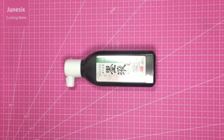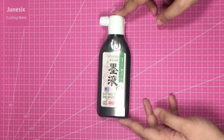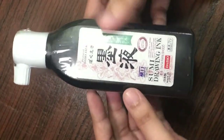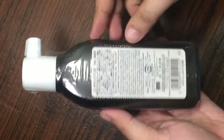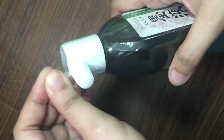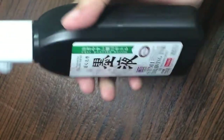The last Daiso item is this sumi drawing ink. I was actually surprised to see these at Daiso — I'd heard a lot about sumi ink but never thought Daiso would have them. I didn't know how to open it so I had to check YouTube, but there weren't many videos about this specific ink. I'm excited to try it out, so watch out for a future video dedicated solely to this ink.